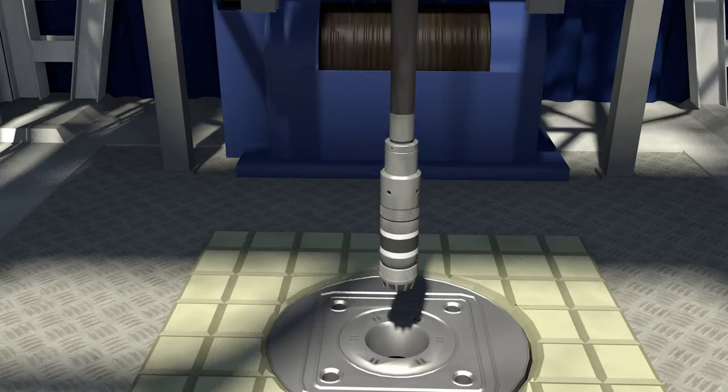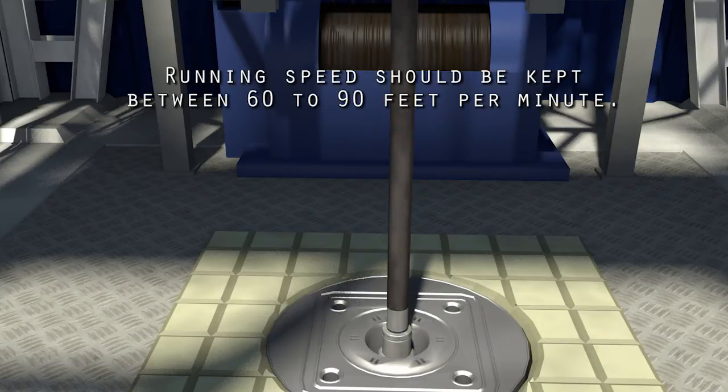Lower the tool to the required setting depth. Running speed should be kept between 60 and 90 feet per minute.